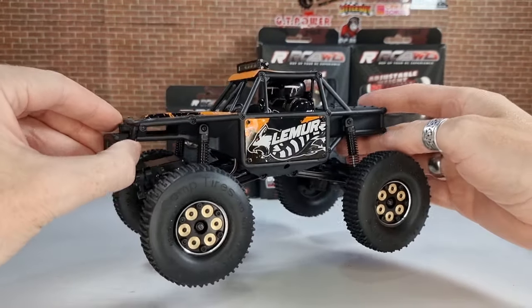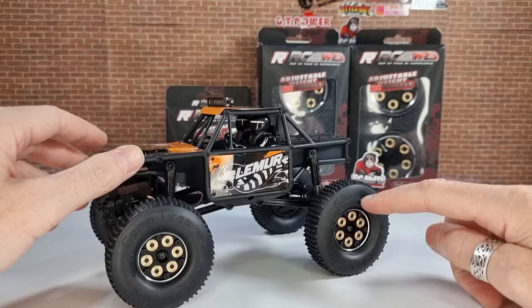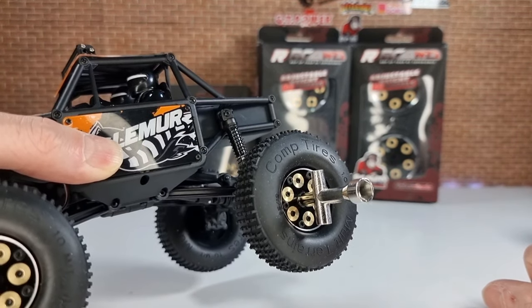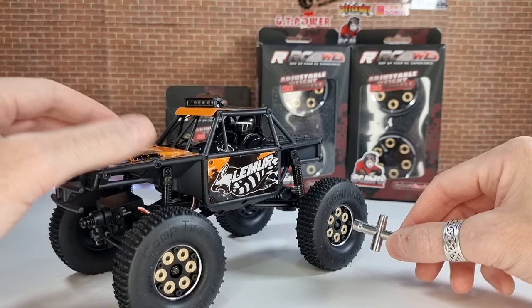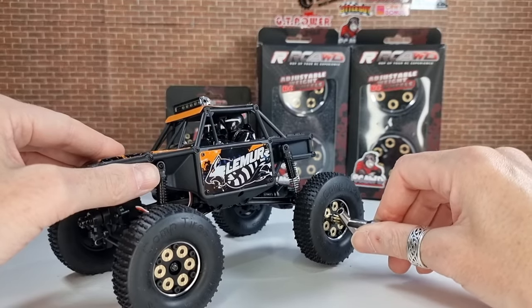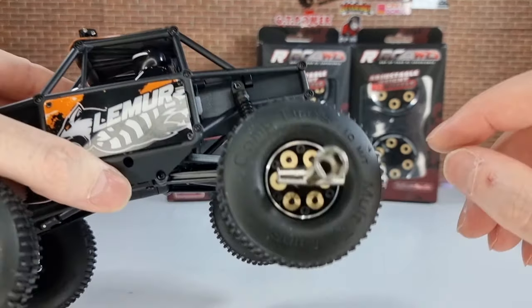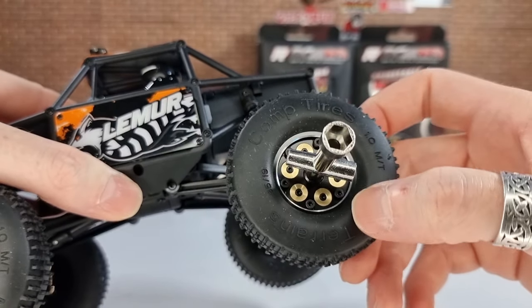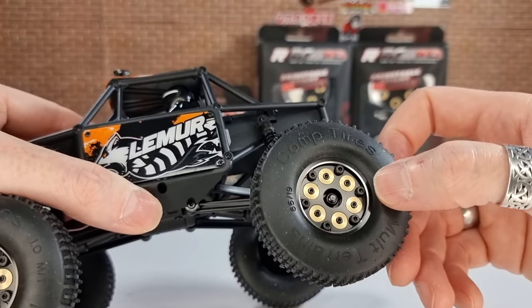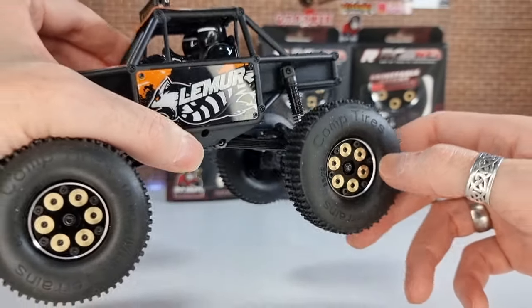We've got all four wheels fitted. They are some weight — this thing is really, really heavy now. One thing I really like about these wheels: the wheel hex tool just slides right inside the wheel. One of the things that gets on my nerves sometimes is when the screws to hold wheels together are so close that it's a nightmare getting your wheel hex in there. With these, you can just slot it in all the way because the screws are on the outside of the wheel — a really nice design. Looking at their website, quite a lot of their other wheels are designed the same way.